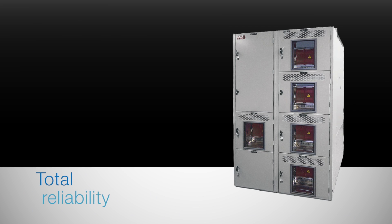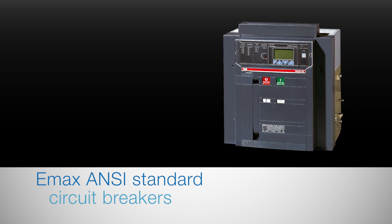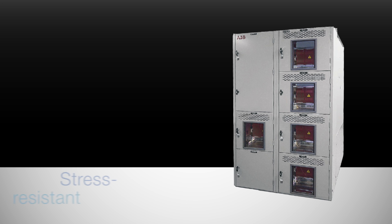The hallmark of EmaxLink? Total reliability. It maximizes the functionality of Emax low voltage power circuit breakers. Designed to ANSI standards, it offers superior power distribution and protection, and can withstand mechanical, electrical, and thermal stress.